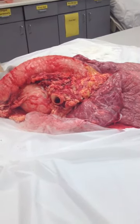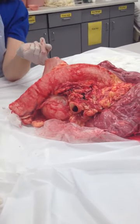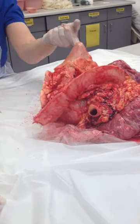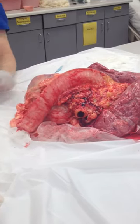This is the pericardial sac. Some of you have that. It encases the heart and helps to keep it in place. You can feel how strong that is. I've made a little cut in here, so you're welcome to — anyone want to feel that?